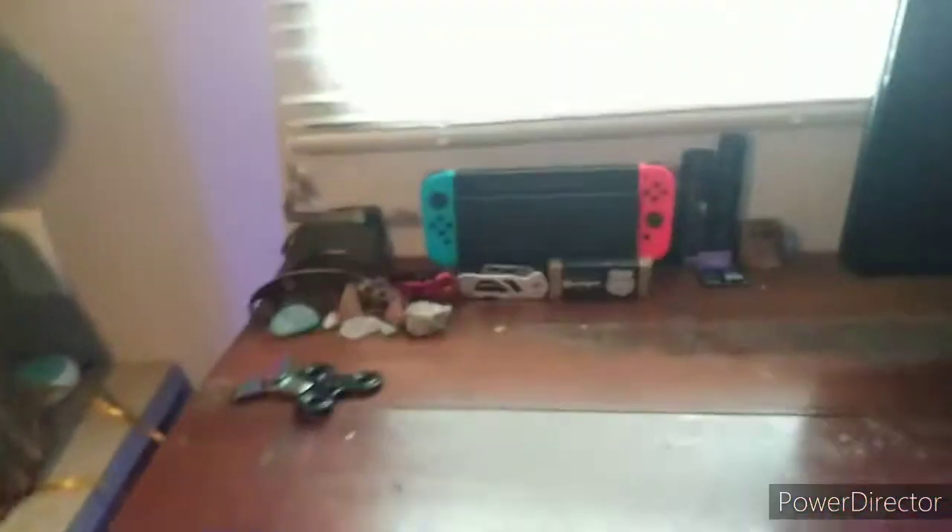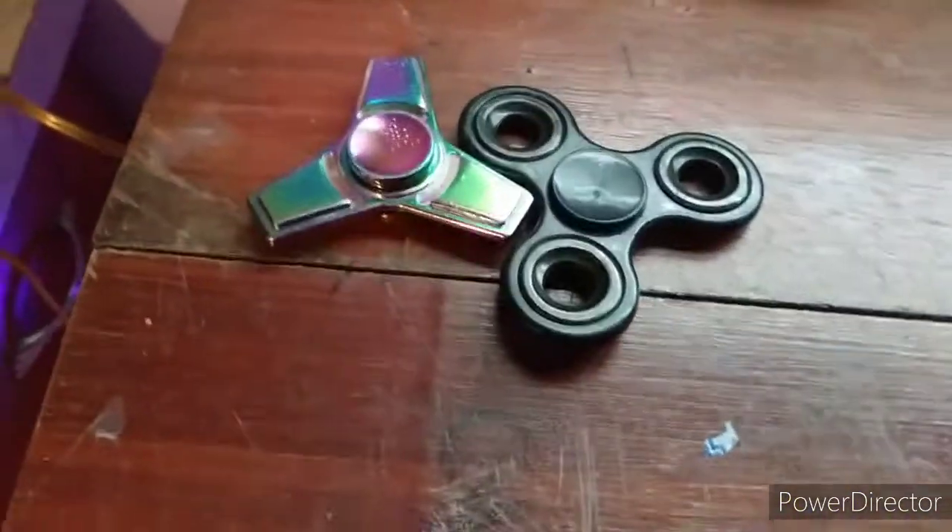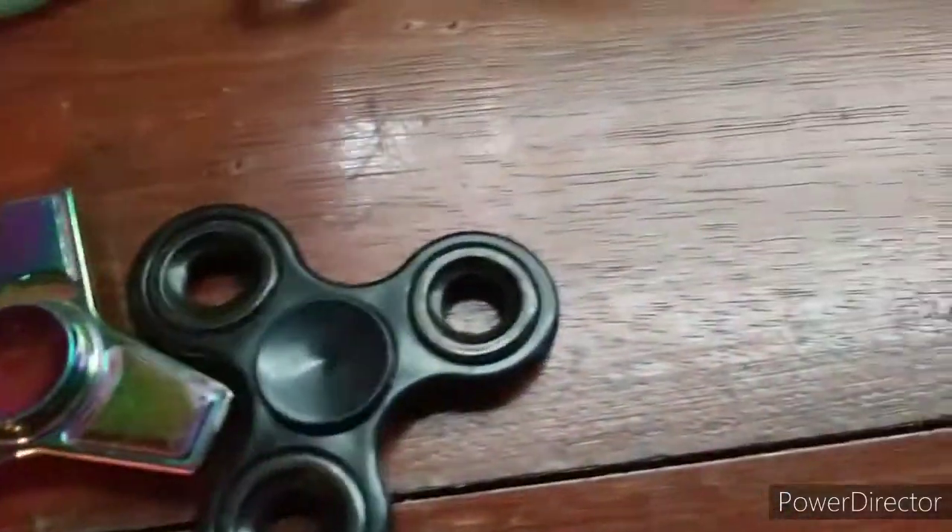The gaming chair right here — bought it for a lot of money. If y'all really want to see my old gaming setup I will show it later on, but I got my fidget spinners.